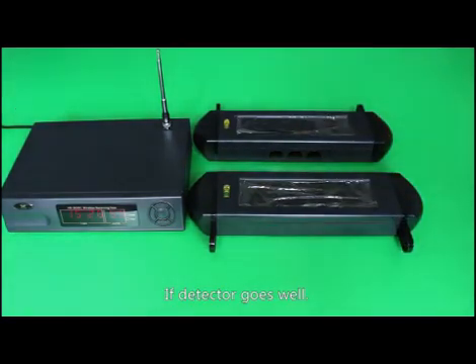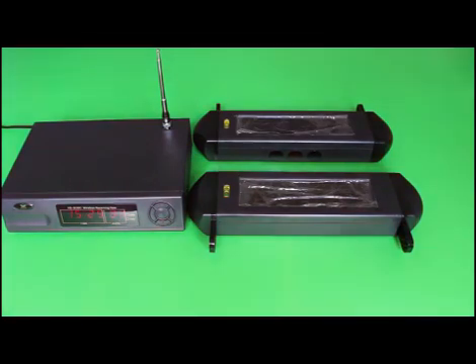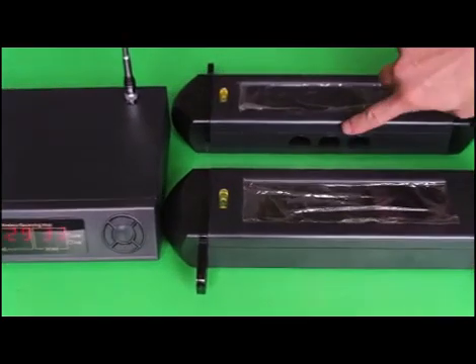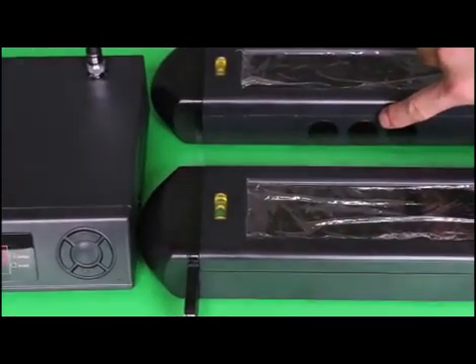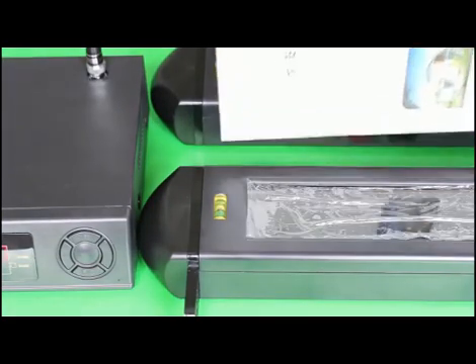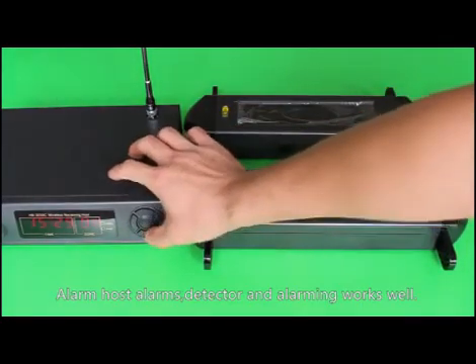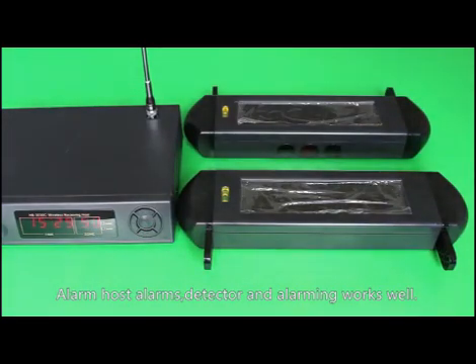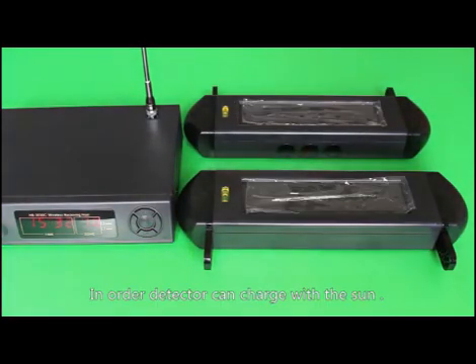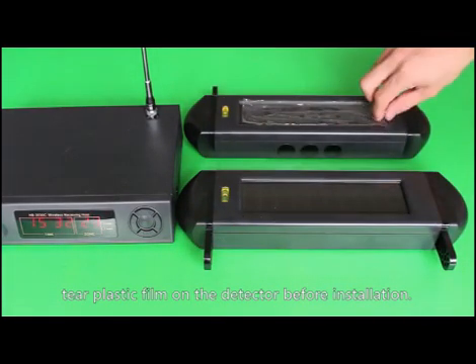If the detector is working well, after about 30 seconds the receiving terminal indicator will flash. Block all three infrared holes with thick material — the alarm host should trigger. This confirms the detector and alarm are working correctly. In order for the detector to charge with solar power, tear the plastic film off the detector before installation.